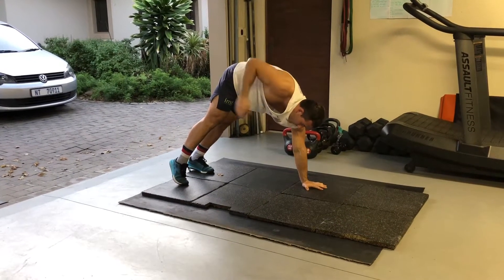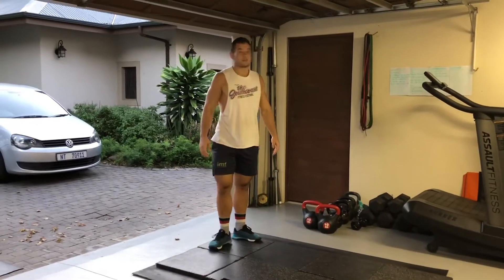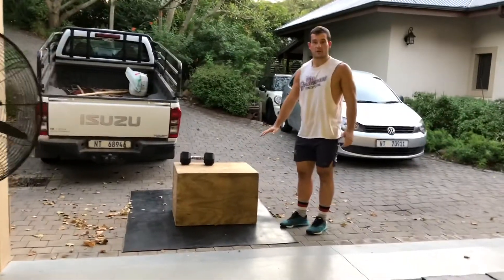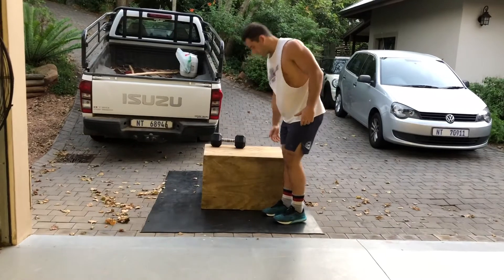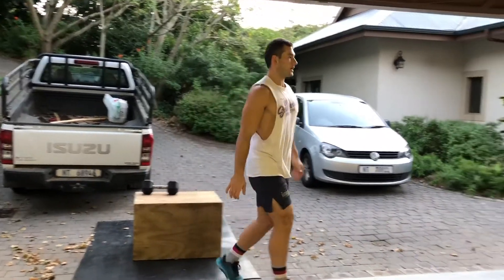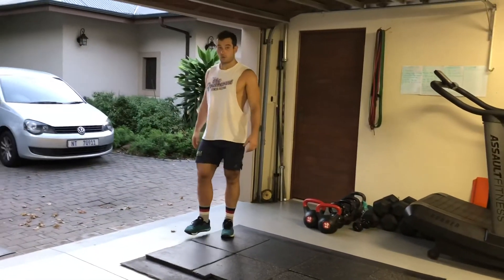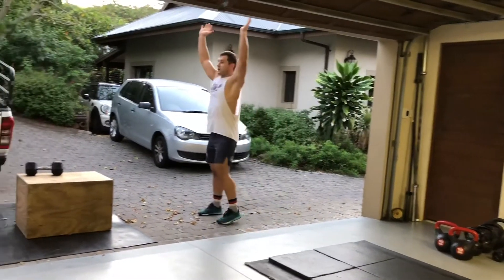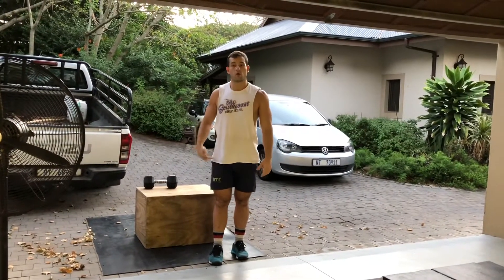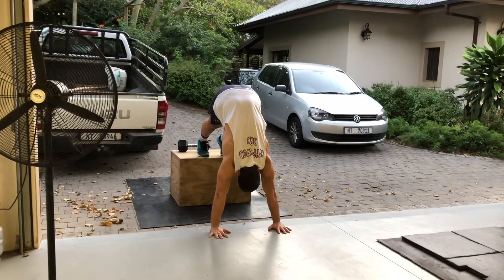Then we've got ten lateral box step ups — you can use a chair or any surface about knee height. Control your weight down, warming up those legs and glutes. Then finish off with a 20-second handstand hold against the wall, pressing out on the shoulders with active shoulders. Or do it on a box, couch, or high surface in the pike position — 20-second hold, shoulders pressing up. Two rounds of that.